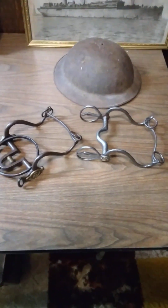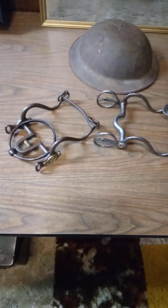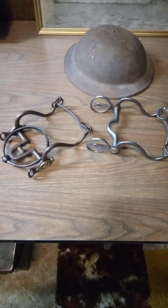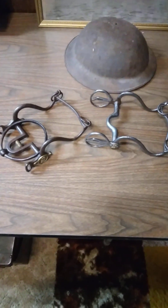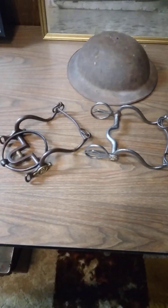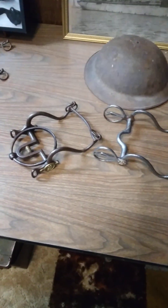Hey guys, it's Charlie with Wyoming Militaria. Got another video here for you today - gonna be talking about some cavalry bits, and today I have an assistant. Mom came to visit, say hi mom. She's gonna be helping me do this video today.